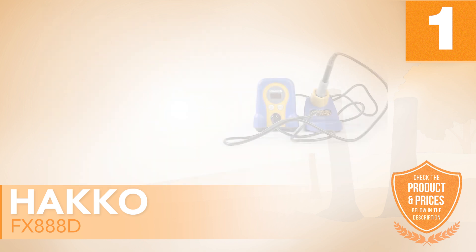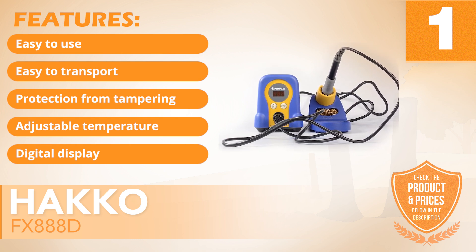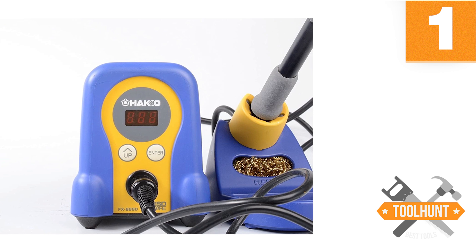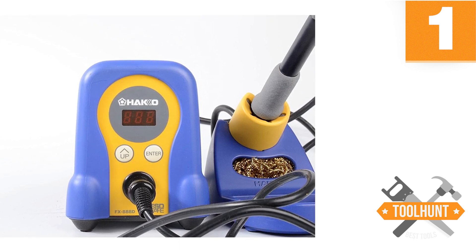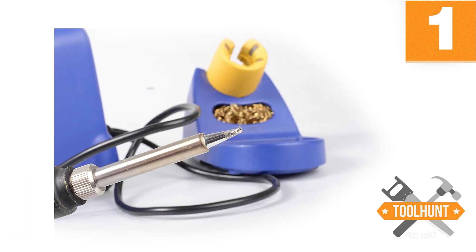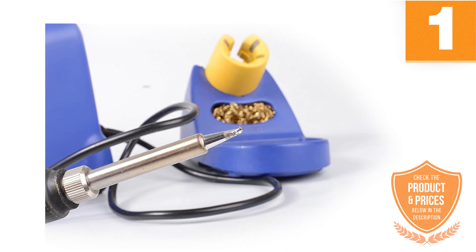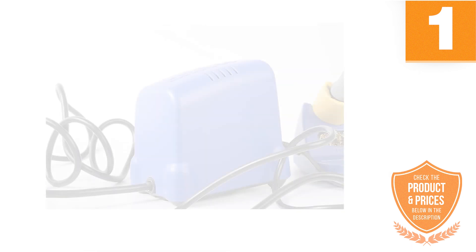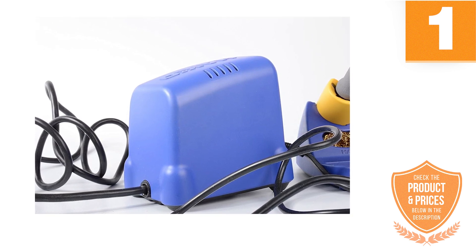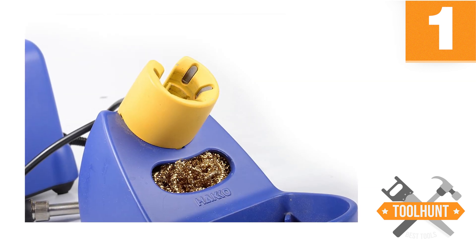It has the following features: easy to use, easy to transport, protection from tampering, adjustable temperature control, and digital display. It has ceramic induction technology that allows it to control heat quickly, with a temperature range of 120 to 899 degrees Fahrenheit, making it one of the best for low or high heat projects. The soldering iron has an electric power of 70 watts, a simple two-button layout, and a digital screen as a heat level indicator. This soldering station from HAKO generates at least 30% more output than other models.